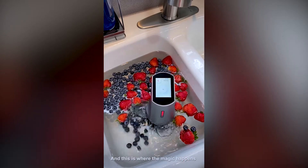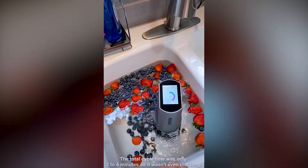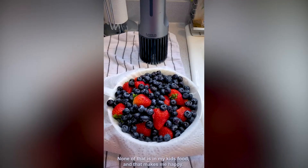I'm going to choose the berry option and hit go. And this is where the magic happens. The ultrasonic generator pulses and decontaminates the surfaces of the food, leaving a cleaner, healthier product. The total cycle time was only three to four minutes. But look at this water — gross. None of that is in my kids' food, and that makes me happy.